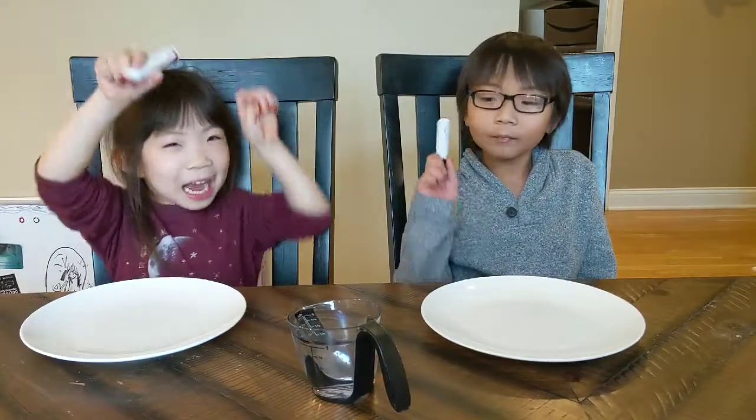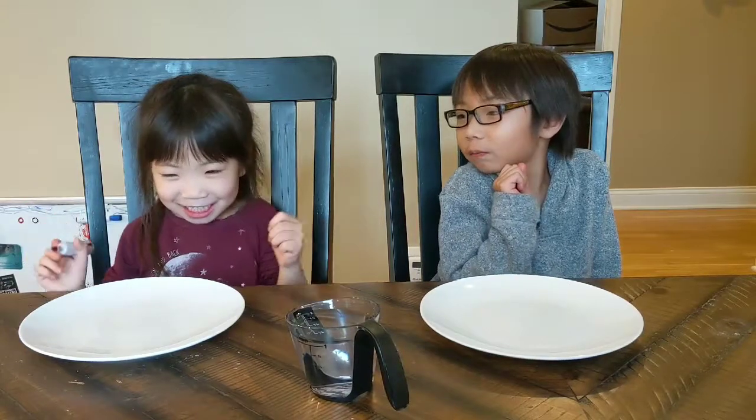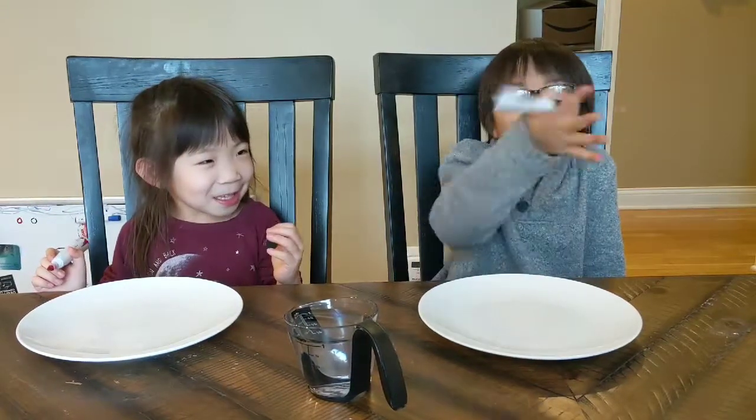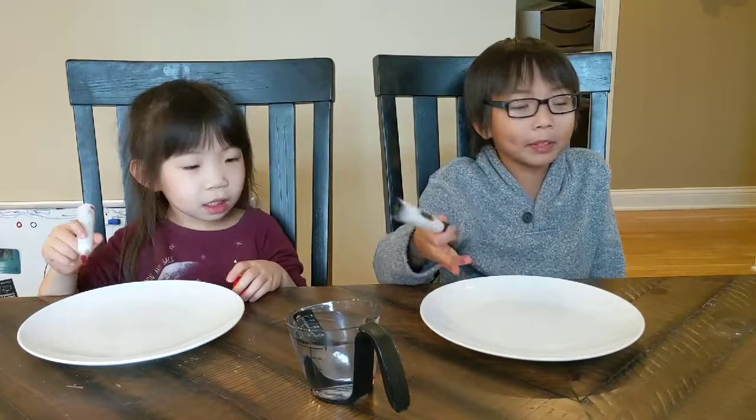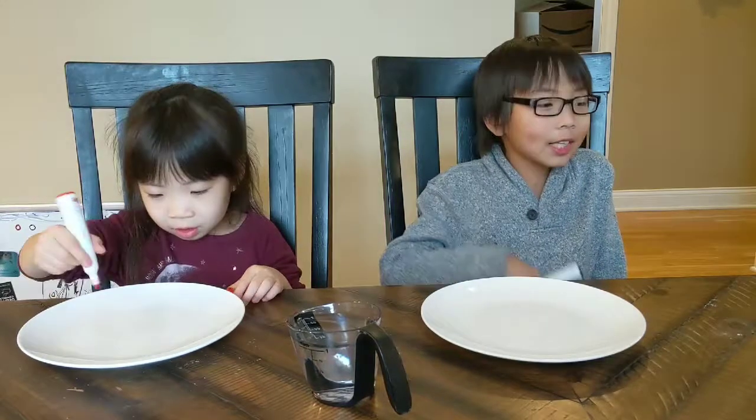What's up guys, welcome back to another video. Today we're going to be doing an experiment using markers, a random plate, and water. We're going to draw a random picture on a plate and then carefully pour water on it and see what happens.